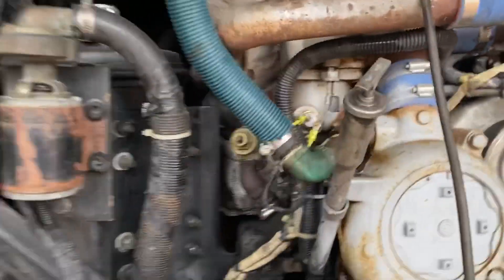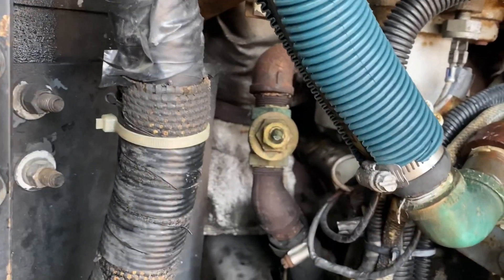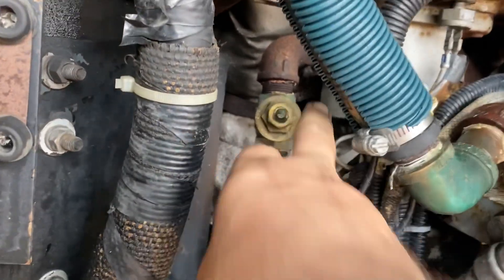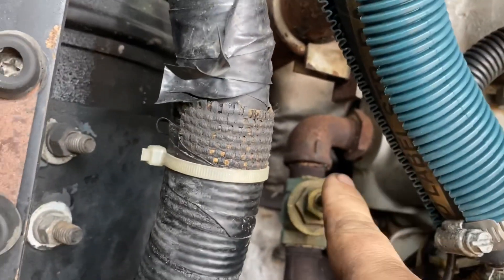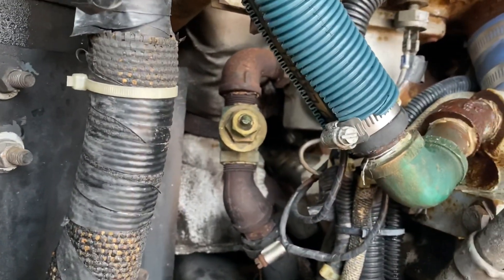We're going to see if we can replace this gate valve while we've got this all apart — it's broken off. There's not enough room to spin it around in there without taking the inside out. It's hard-fitting, hard-fitting, and then hose. So we're going to see if we've got a spare here.